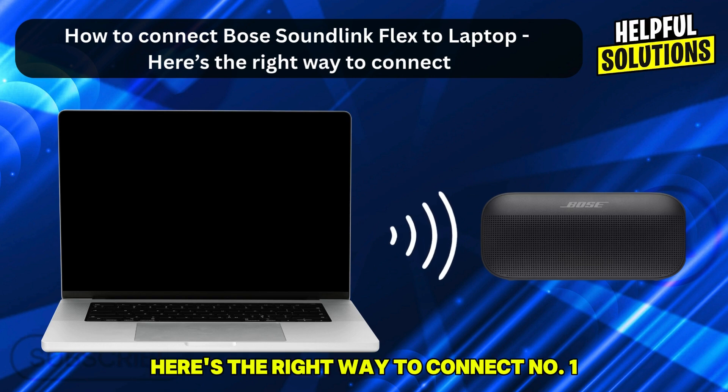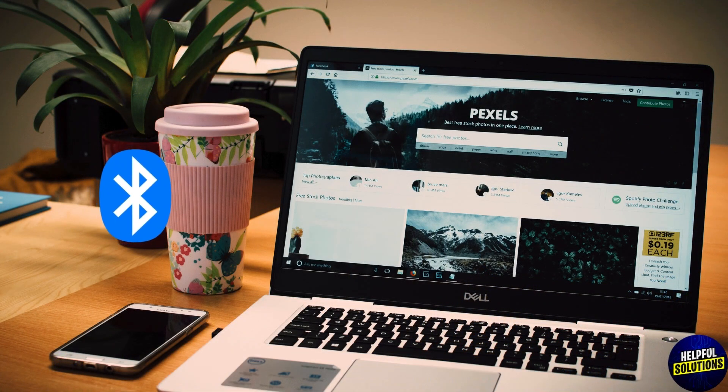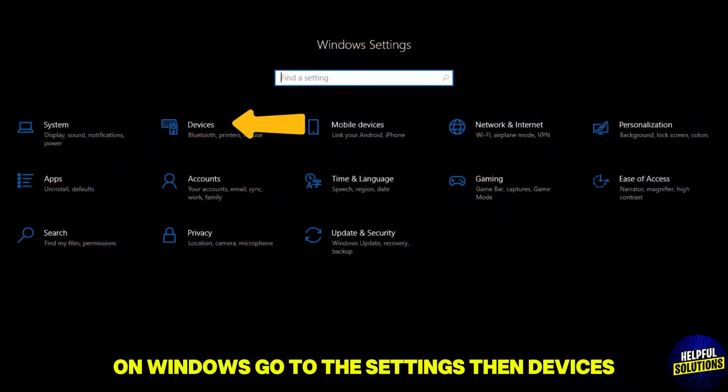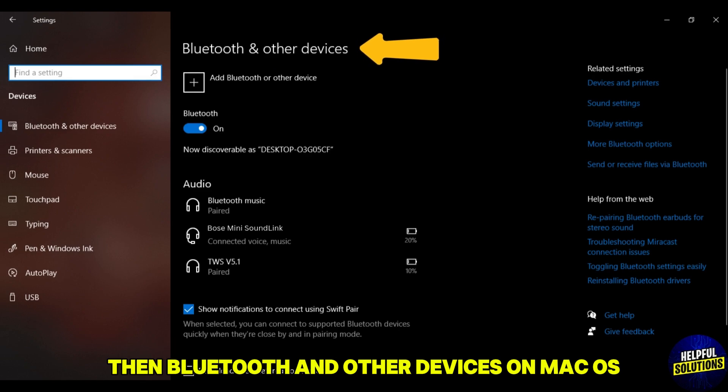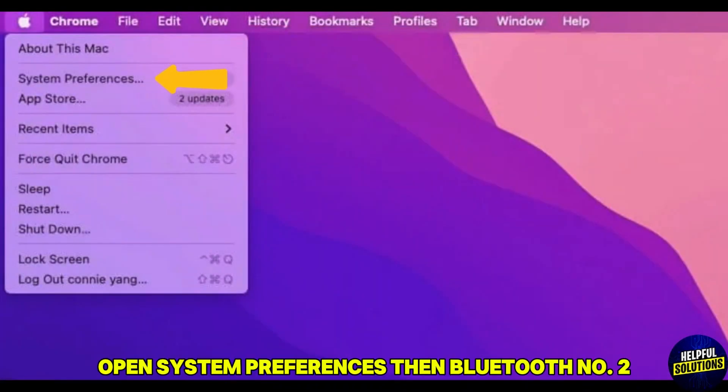Number one: enable Bluetooth on your laptop. Make sure Bluetooth is turned on in your laptop settings. On Windows, go to Settings, then Devices, then Bluetooth and Other Devices. On Mac OS, open System Preferences, then Bluetooth.